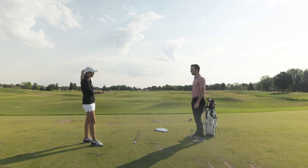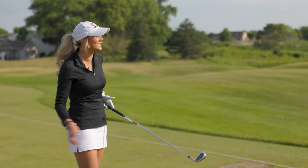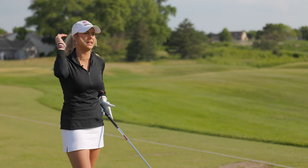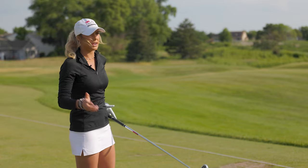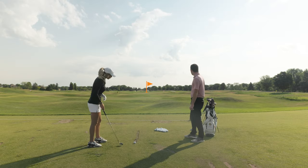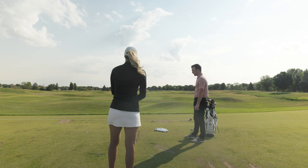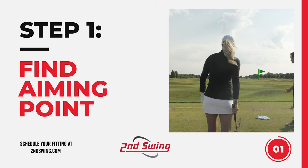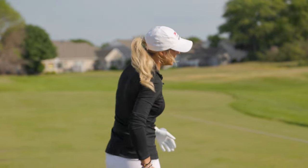Walk me through it step by step — if I need to hit a draw, what am I going to do? We're on the range at TPC Twin Cities, and it's nice because you get a perfect lie on a range like this. Right now the wind is going a little bit left to right, which makes it tougher to hit a draw, so I might exaggerate it just a little bit more than I normally would. Looking at that orange flag as my target, I'm going to get behind the golf ball and make sure my setup is right. I'd take a look at that green flag — about seven yards right of the target — and set up to that.